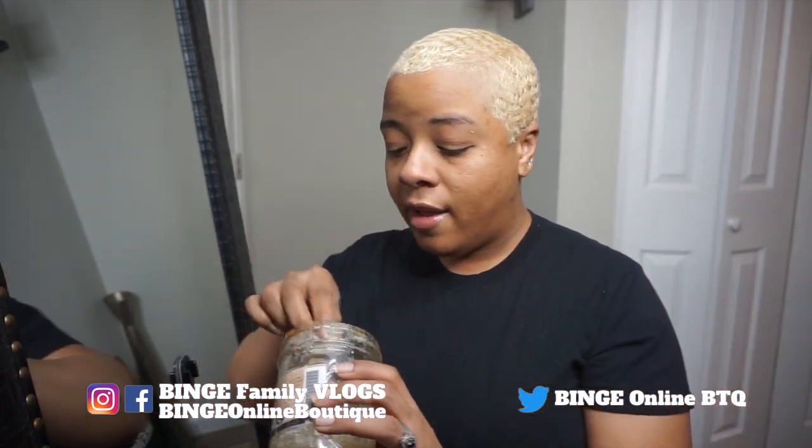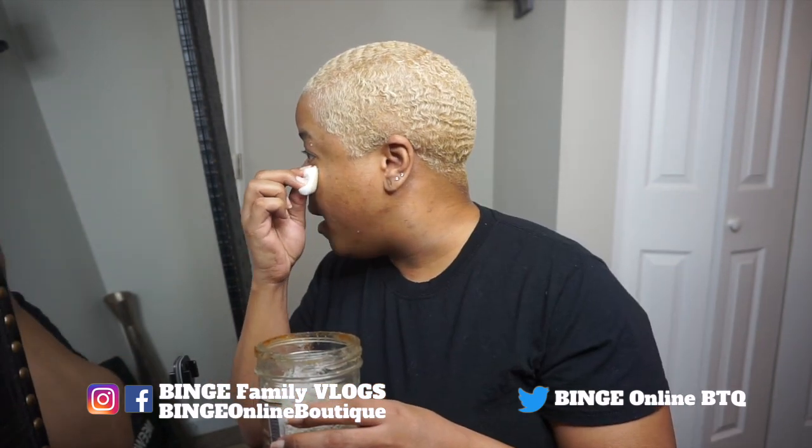I've already done before pictures right here on this screen so you guys can see the extent. When you have a ring light on, you don't really get to see the blemishes, but I know you guys have spotted them in other videos.